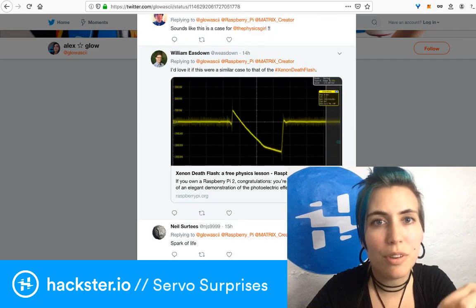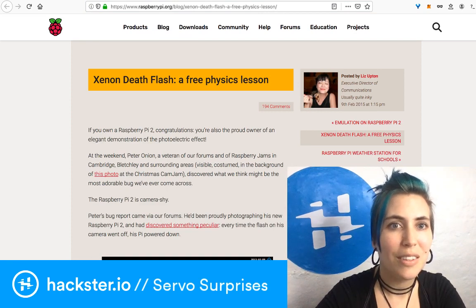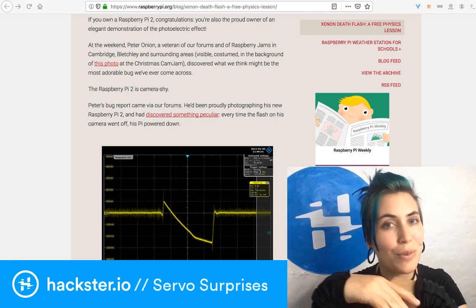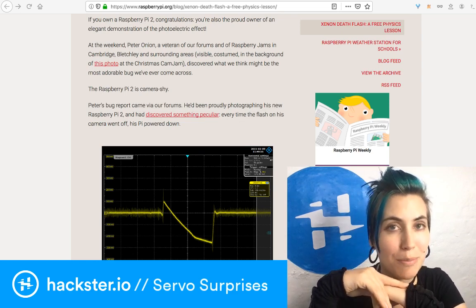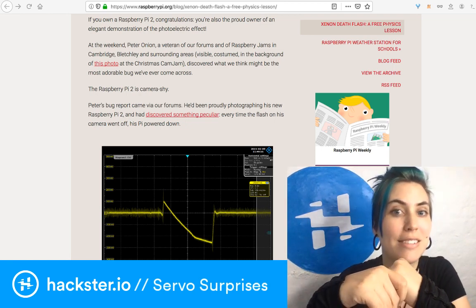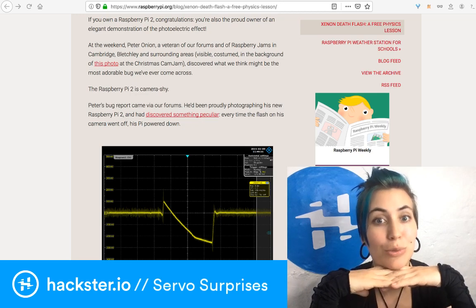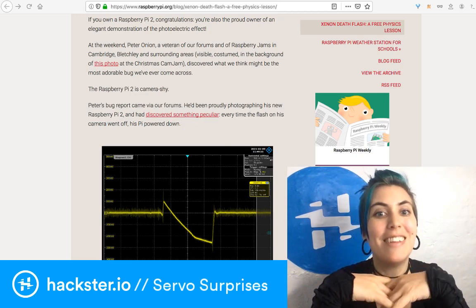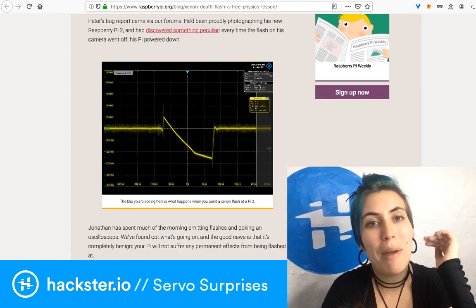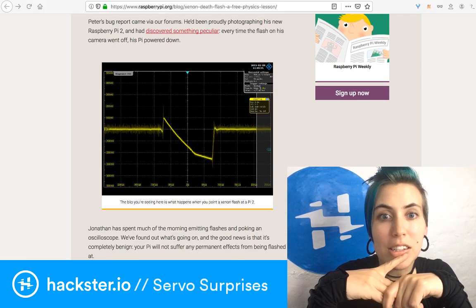Jeff Latham and William Easedown both talked about the Xenon death flash that affected Pi 2s. If you had a xenon camera flash or shone a laser of the right wavelength onto a particular chip of the Pi 2 involved in the power circuitry, certain parts would get activated by the photons — the high-energy photons hitting the transistors and exciting the semiconductor material to release electrons, similar to how solar panels work. It turns out it powers down the Pi if you use a xenon flash on it, but it doesn't hurt the Pi.